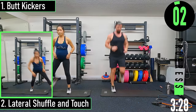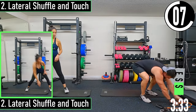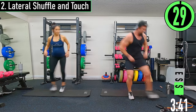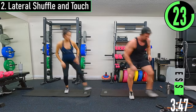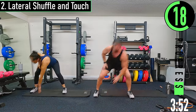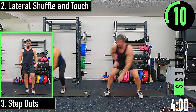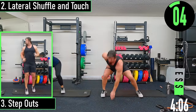We got lateral shuffle and touch coming up. Make sure you got some space. Start with our feet wide — we're going to hop together, apart, tap. You don't have to get the hop; you can just shuffle for the low impact version. Try to bend at the hips and knees, not so much at the lower back.